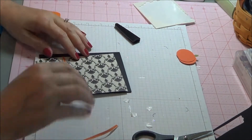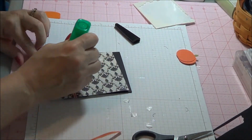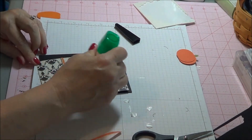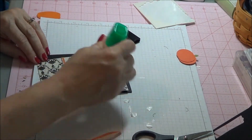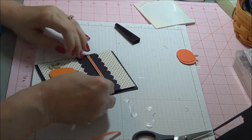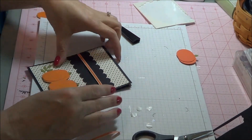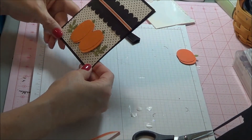We will attach this to our card base. I like using the Tombow glue. I like my snail — I use that usually on the inside of my cards. On the outside, I like to use the Tombow glue because it allows me to move it. And there we go so far.